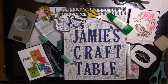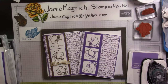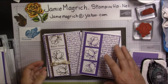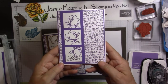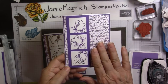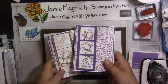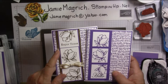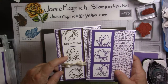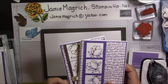Welcome to my craft table. Hi, this is Jamie Magritch. Welcome to Jamie's Craft Table. Today I'd like to show you these cards. This is the simple version — simple stamping. It only uses one ink pad and just basic paper. This is the stepped-up version; it uses some foil paper, some embossing, and a piece of ribbon as well. So let's get started.